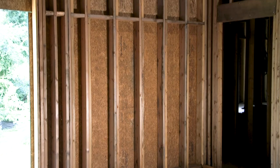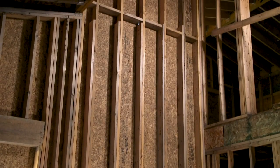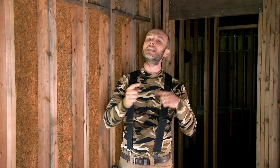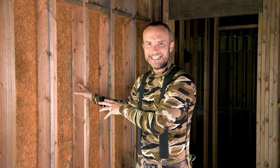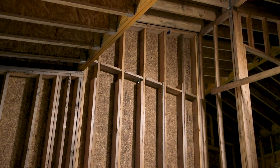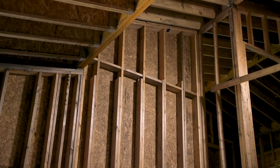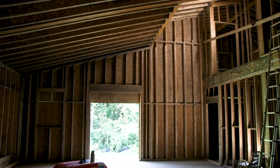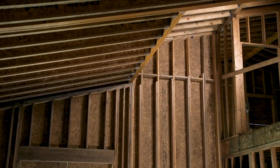This wall got framed, and then it got reframed, so there's extra wood in here because we didn't look hard enough at the structural engineer's notes. This is a 2x6 wall that the structural engineer called for being balloon-framed, which means one stud goes all the way from the bottom plate up to the top plate — meaning some of these studs are going to be 16, 18, or 20 feet tall.